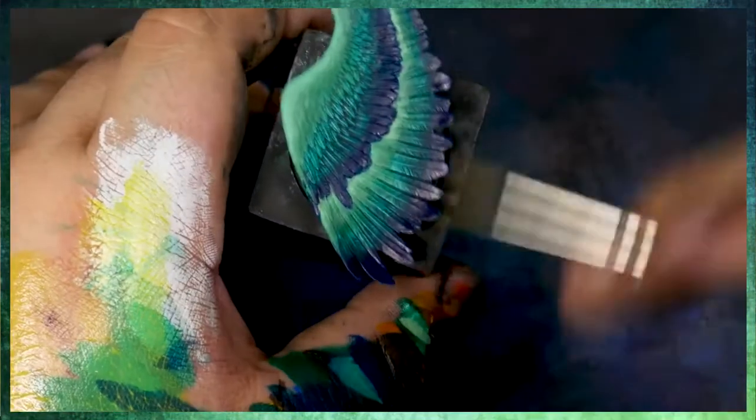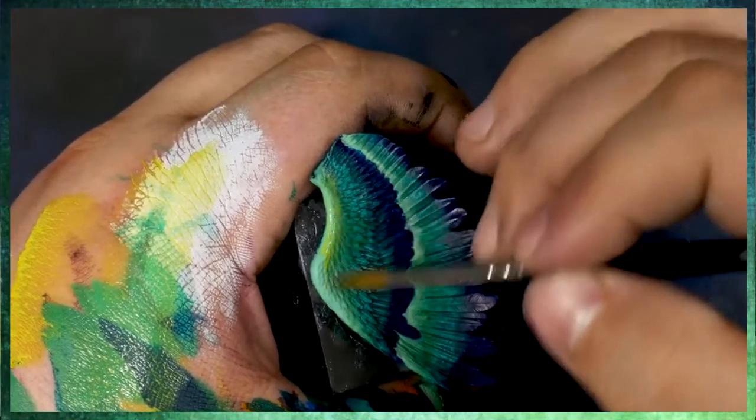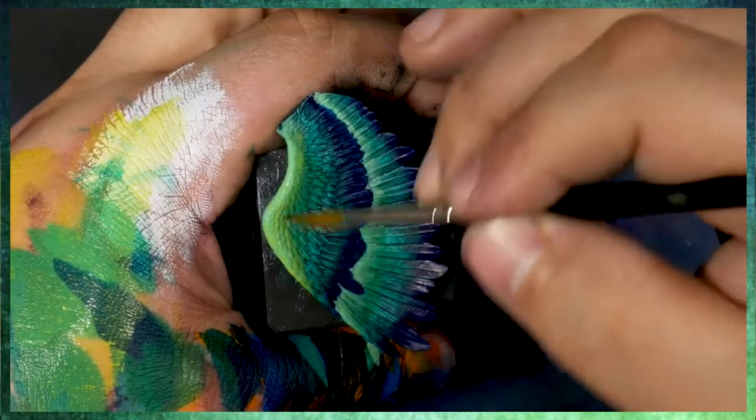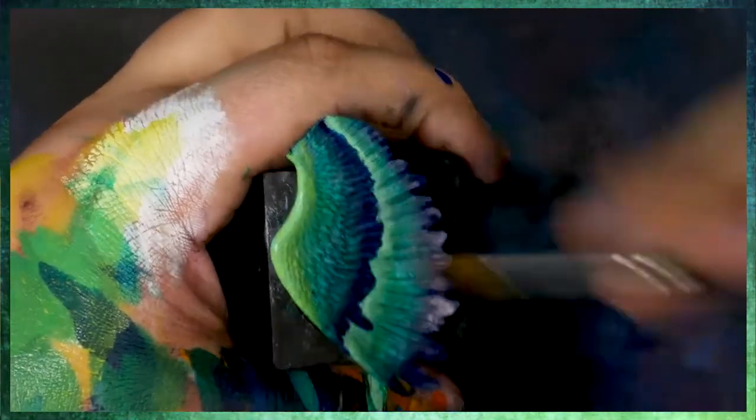What I'm doing here now is coming in with this cool yellow tone, and I am just glazing this over my highlights. I'm trying not to go too super crazy. And if I get some on the blue, I'm not too worried.